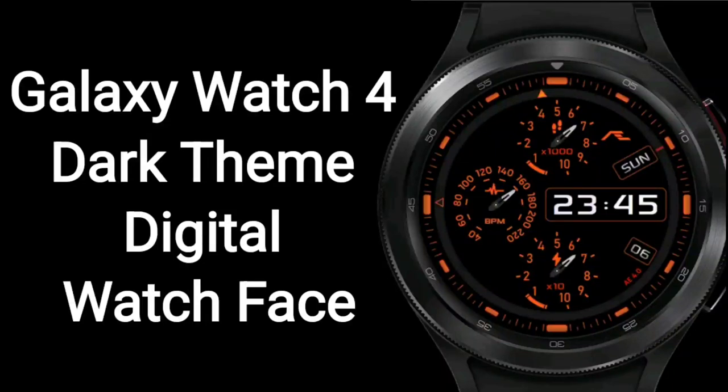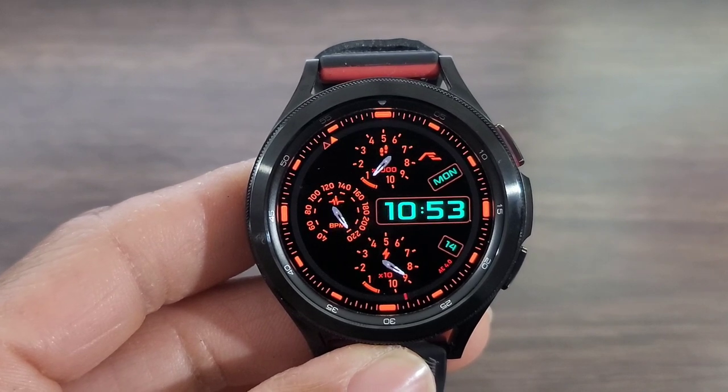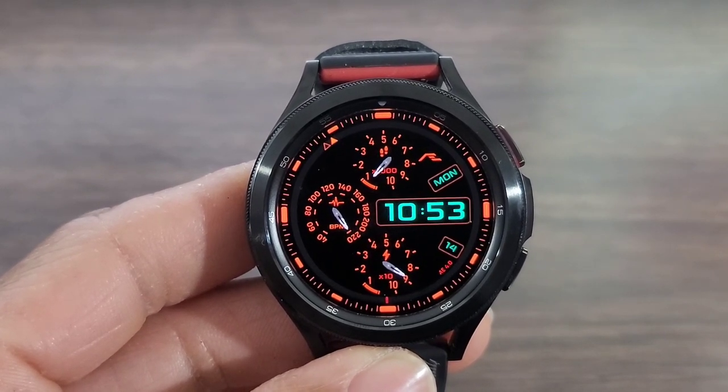Hey, what's up guys? Welcome back for another video. We got another nice watch face that I think is nice. Now, this video isn't going to do it justice if this watch face has that glow-in-the-dark theme.